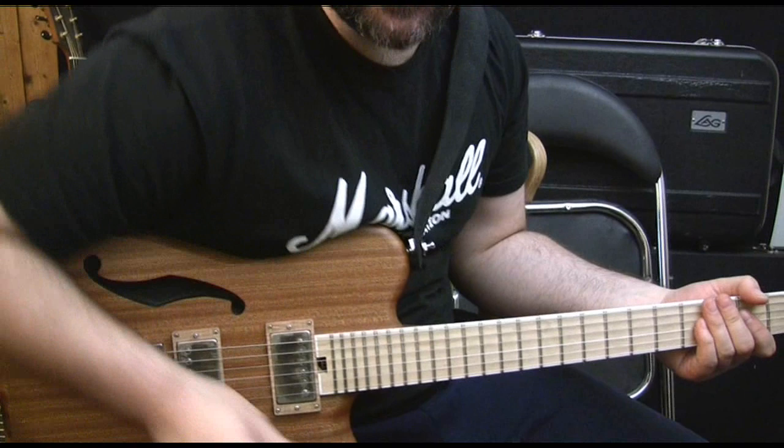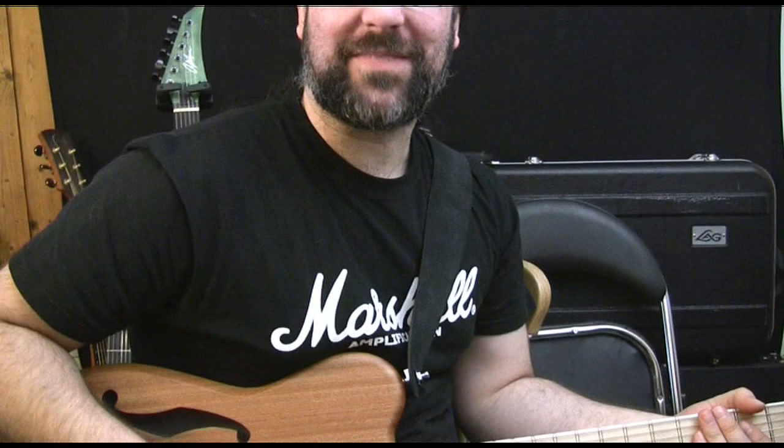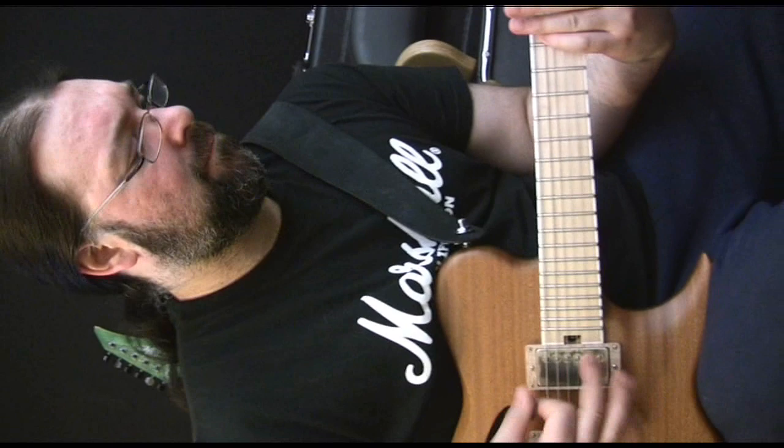What you don't get now is that issue with digital heads where if you crank them in a little cabinet, it doesn't sound right. This is just sonic awesomeness.